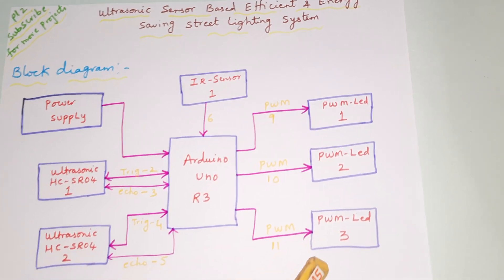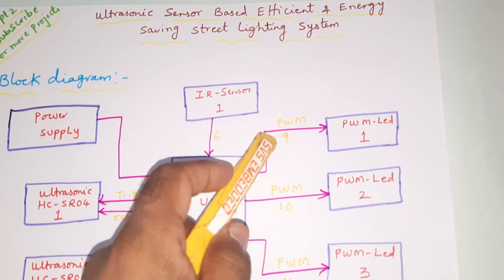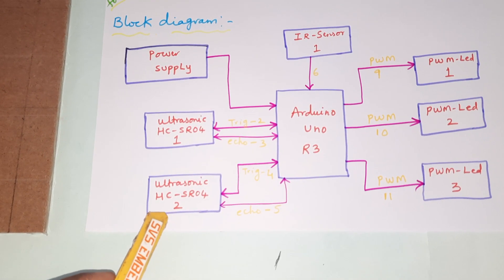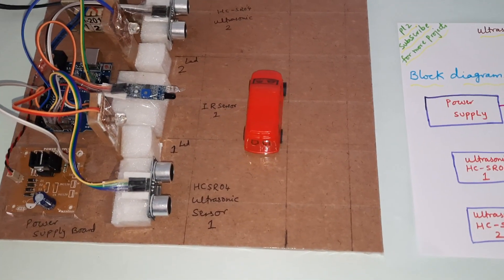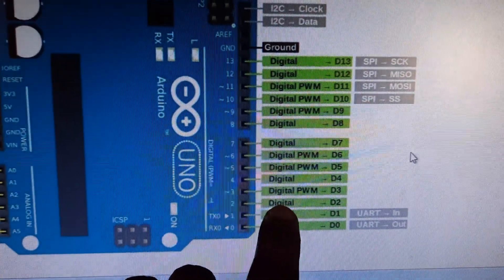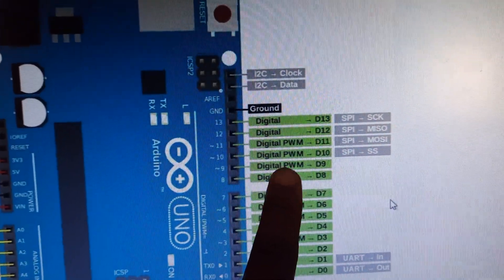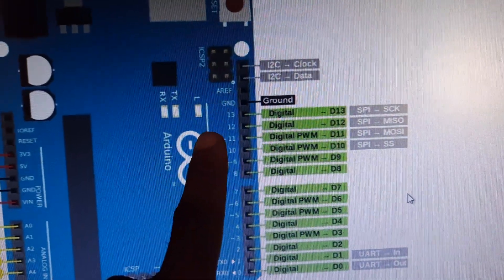We are using three white color LEDs controlled with PWM channels connected to pins 9, 10, and 11. Ultrasonic sensor 1 is connected to trigger and echo pins 2 and 3. Ultrasonic sensor 2 is connected to trigger and echo pins 4 and 5. The IR sensor is on pin 6. PWM pins D9, D10, D11 control the LEDs.